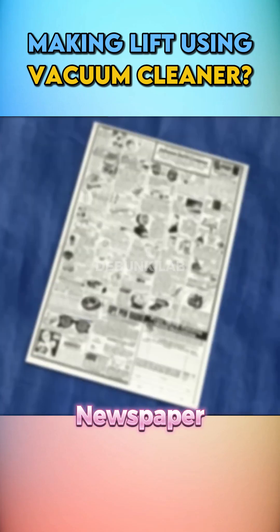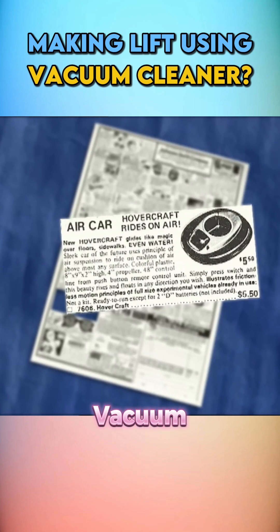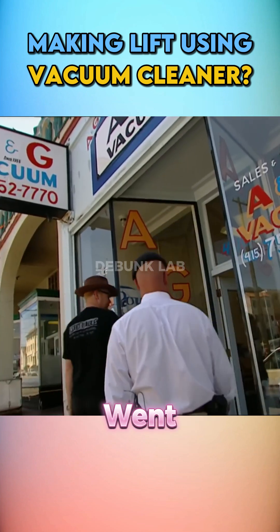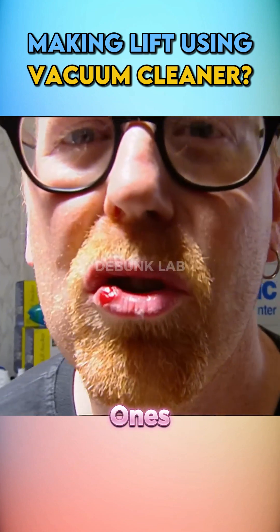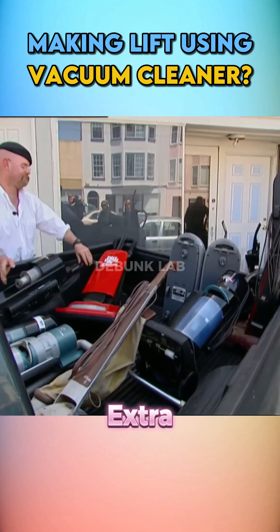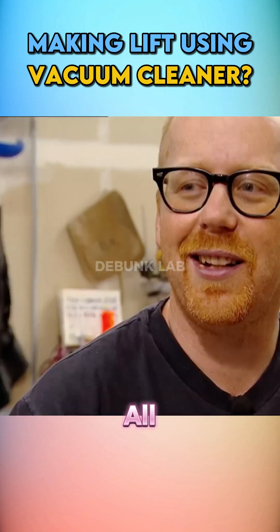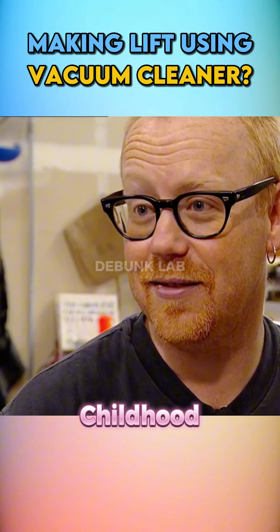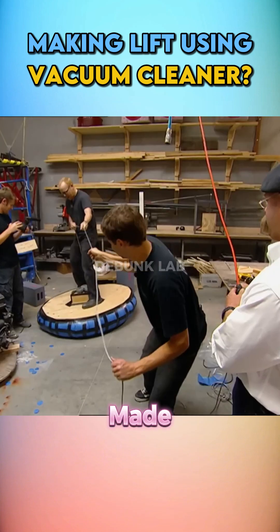There was a myth printed in a newspaper that you could make a levitation machine at home using three vacuum cleaner motors. Mythbusters went to a store to shop for vacuum cleaners, bought the most powerful ones available, and grabbed a few extra sets they didn't count on. They broke them apart, took out the motors, and Adam rigged three engines together on a board, successfully making a hovercraft.